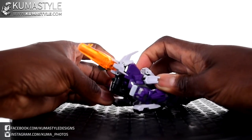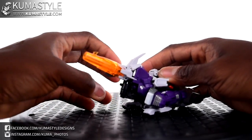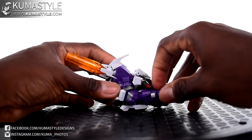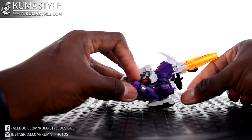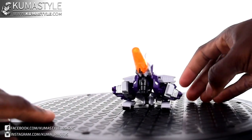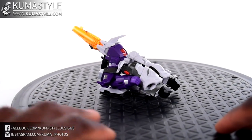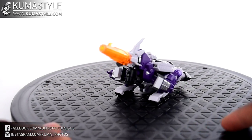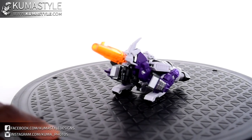That's cannon mode. You can also adjust those treads a little bit more so that's downwards, make sure these are on and straight. Make sure there's a good bend to the elbows because that'll let you adjust it a bit at the treads. And I mean it's decent — definitely Cybertronian, to say the least. But it's a cannon and it looks like a cannon. I like it well enough.